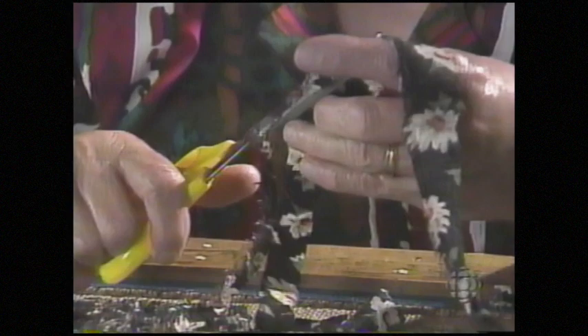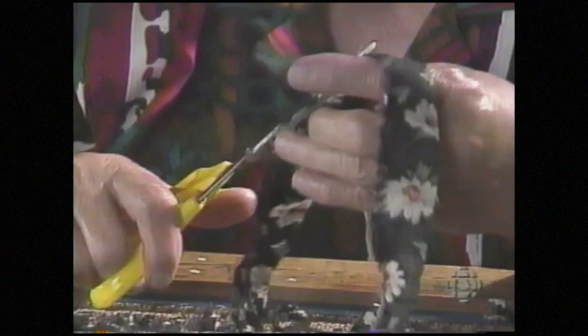Loretta hooked her first mat when she was nine years old, a time when nothing was wasted. No shred of cloth lived its life to the finish till it found its place in a hooked mat. The material was exactly the same as what you wore. If you wore an old cotton dress, you'd take that old cotton dress when it was worn out and use it in your mat. You wore cotton stockings until they were worn out, because you couldn't afford to get any more. Then you'd cut them up and hook them in your mat.